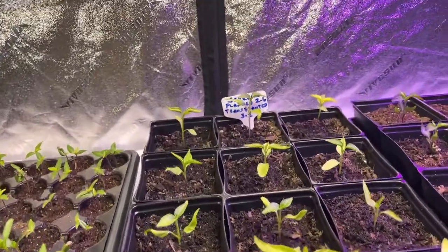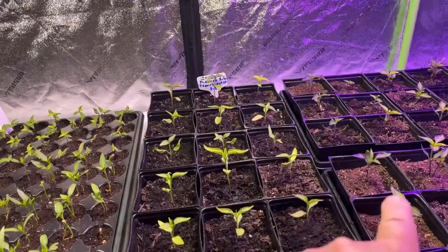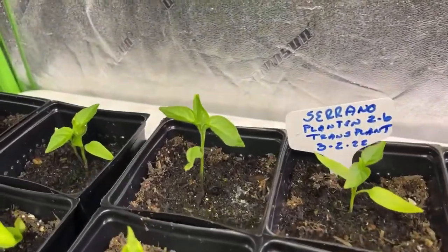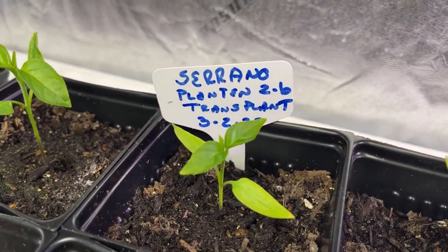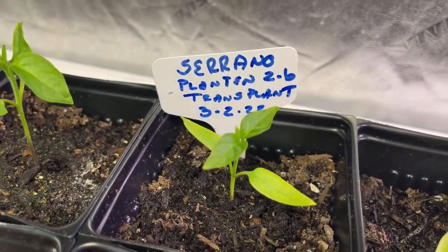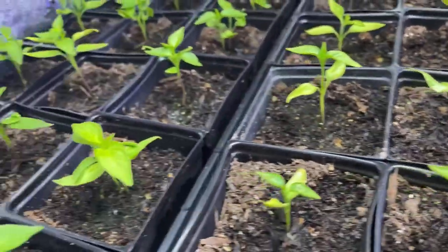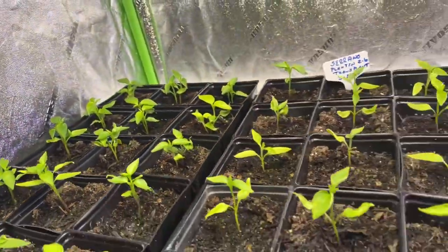These are serranos that were in the other tray — these two basically grew under the same lights. These are the serranos: we planted these on February 6th, then transplanted them on March 2nd. So from seed to germinate in February 6th, and they're really looking nice.